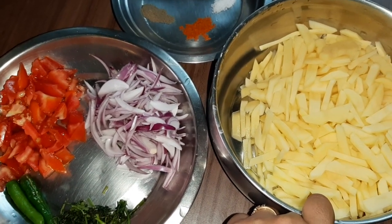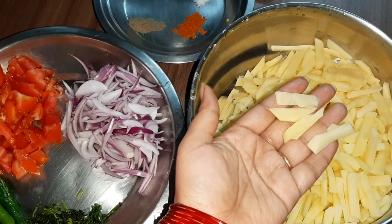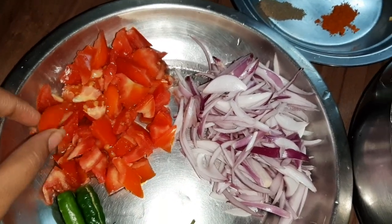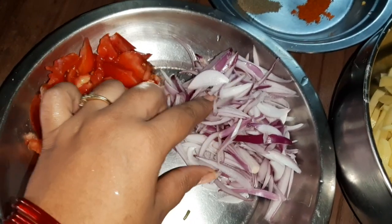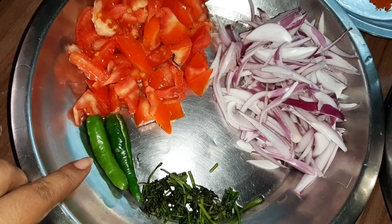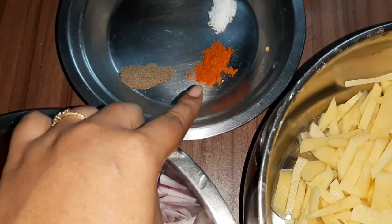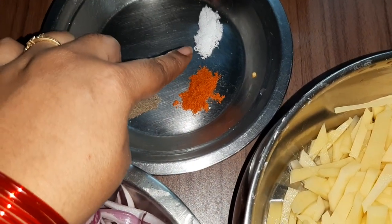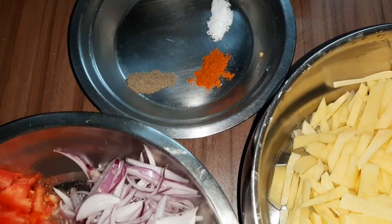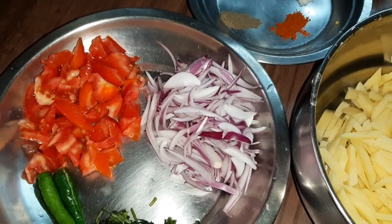The ingredients for this tomato aloo bujia: I have taken half kg potatoes, cut into long slices like french fries. Two small tomatoes, roughly chopped. Two onions, sliced. Two green chilies, a little bit of coriander leaves, black pepper powder, red chili powder — this is a homemade red chili powder — and salt. The pepper powder, red chili powder, and salt will be as per your taste. For half kg of potatoes, I have used two tomatoes and two onions.